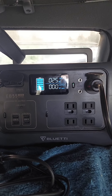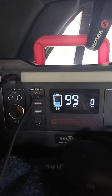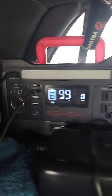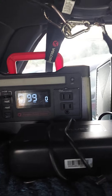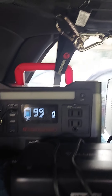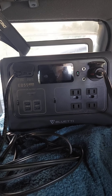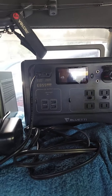I do like that the Bluetti has the 12 volt regulated plug, and the Rockpals does not. So the Rockpals will only run down to about 60% battery when running a fridge on its plug. This Bluetti being 12 volt regulated will run all the way down to zero on the fridge, so that's really nice to have.